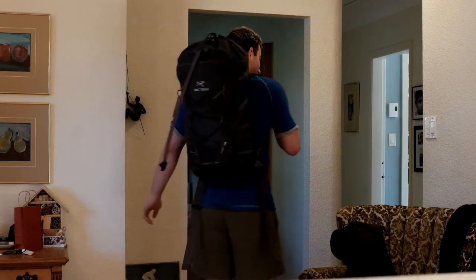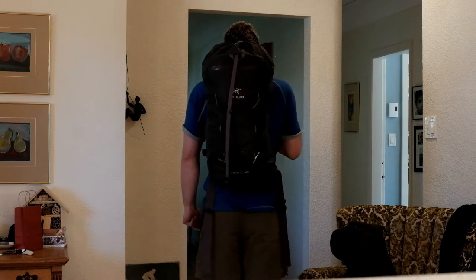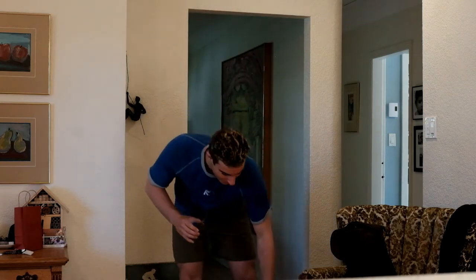Right now on my back I have the Alpha FL, which stands for Fast and Light 40 Liter Mountaineering Waterproof Awesome Bag. Awesome is part of the name.